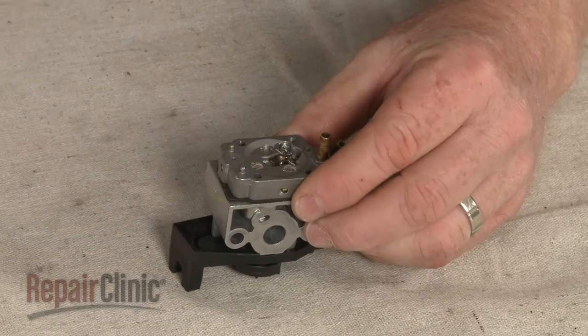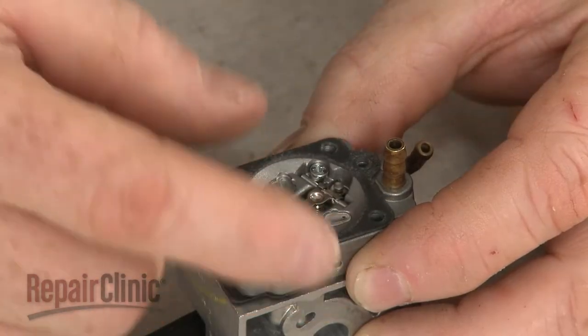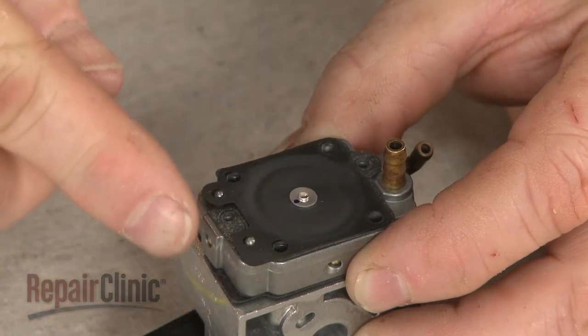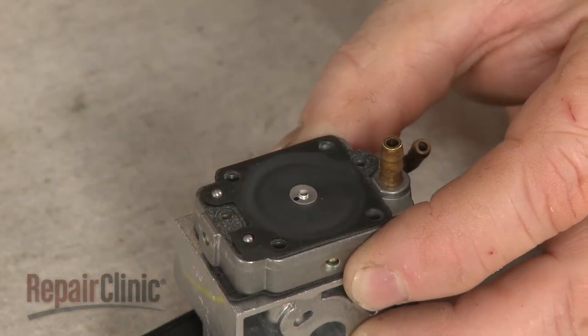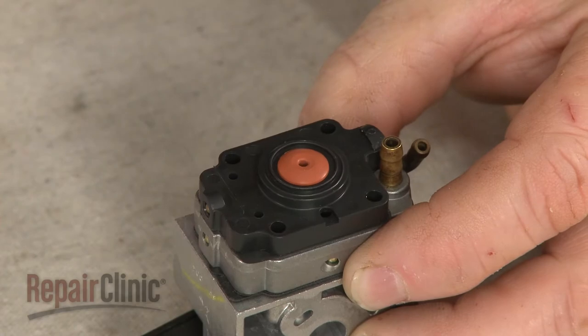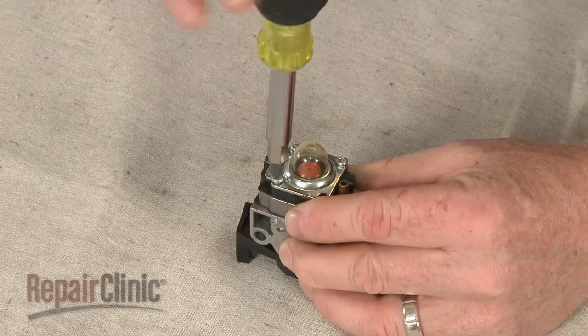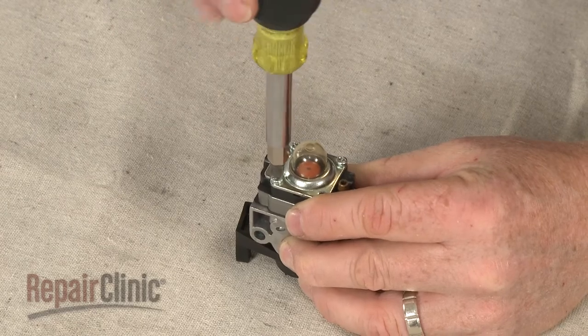Now holding the carburetor straight up, align the new metering gasket on the tabs, followed by the diaphragm. Re-position the metering cover and the mounting plate. Thread and tighten the screws to secure.